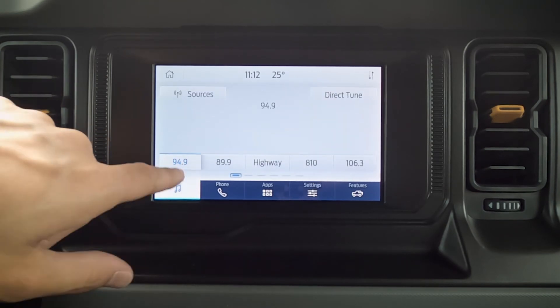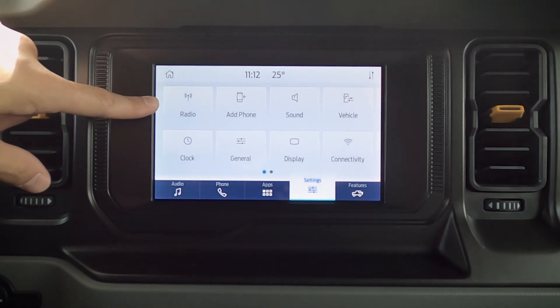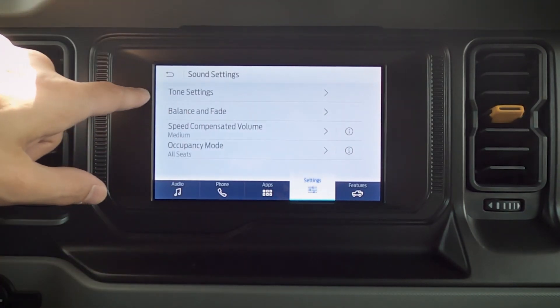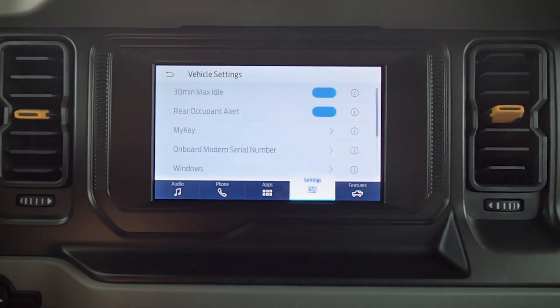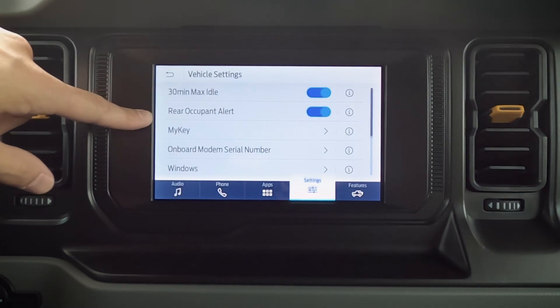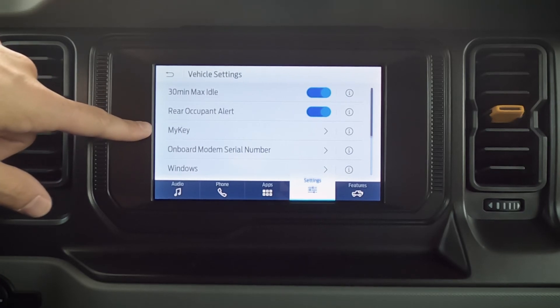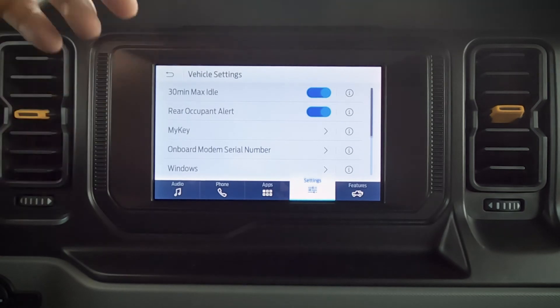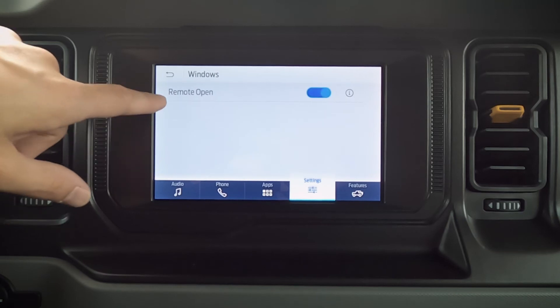If we jump back and go to an AM/FM station, that brings us back to our radio tab. We can add in a phone, and we've got some basics for our audio settings — treble, mid-range, bass, balance, fade, etc. We've also got some basics for the vehicle: our 30-minute idle, and rear occupant alert. So when we go to turn the vehicle off after we've moved, it's going to give us a little message on screen letting us know to check the back seats.